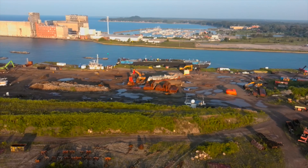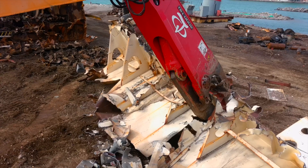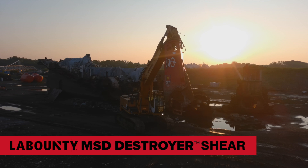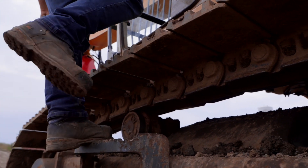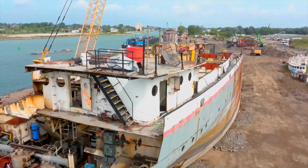When it comes to equipment that can withstand the toughest applications, Labonte delivers. Introducing the latest in Labonte innovation, the MSD Destroyer Shear. Engineered for uninterrupted performance in industrial demolition and ship breaking jobs, this extreme duty mobile scrap shear offers unparalleled durability, power and reliability.